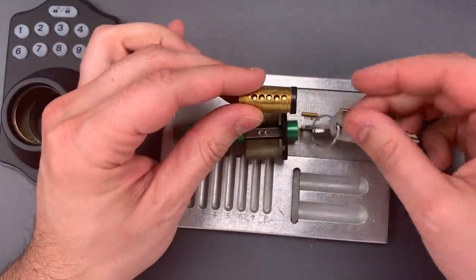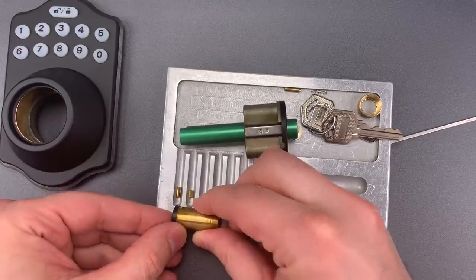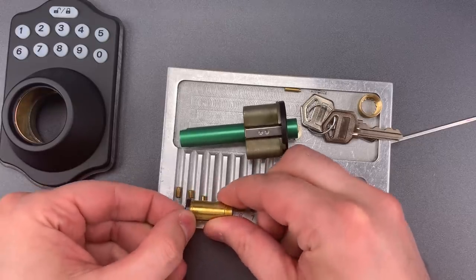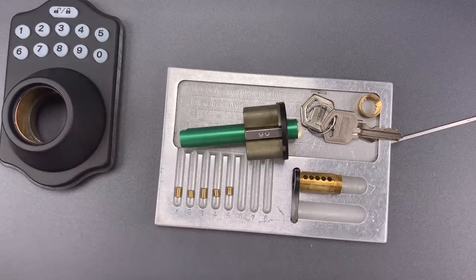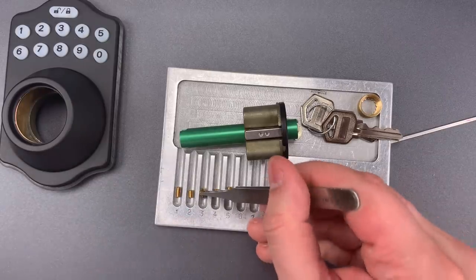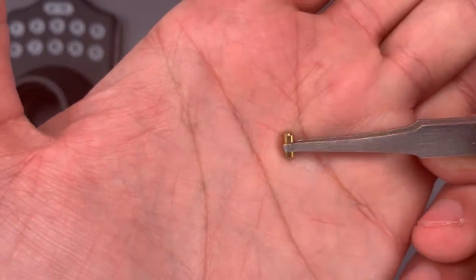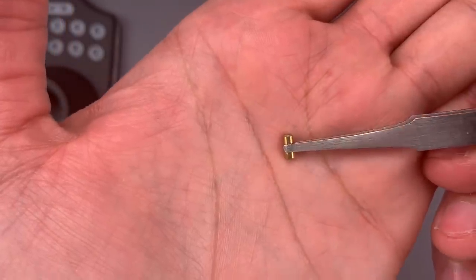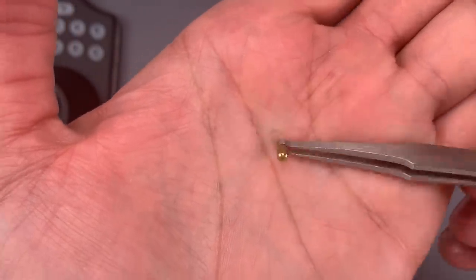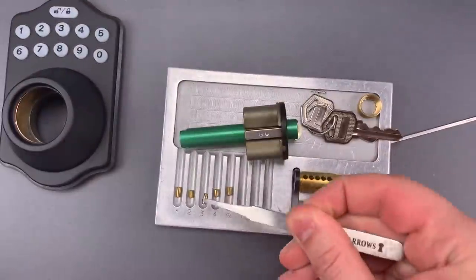Okay, let's drop these keypins out first. All of them are standard pins, and they appear to be double-sided keypins. If we look carefully, we can see there are huge bevels on both sides of the pins. That means you can put them in either way, but what it also means is that they are much easier to pick.